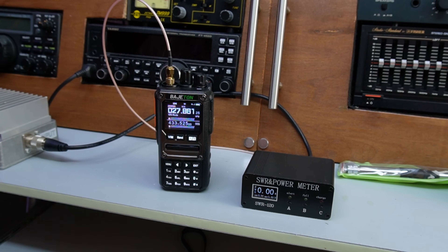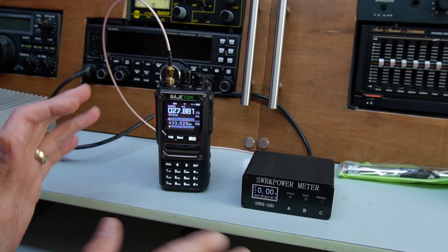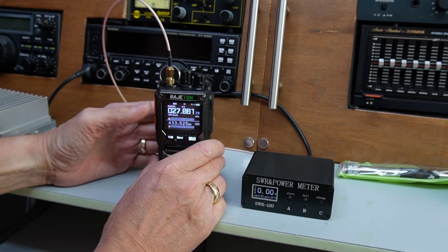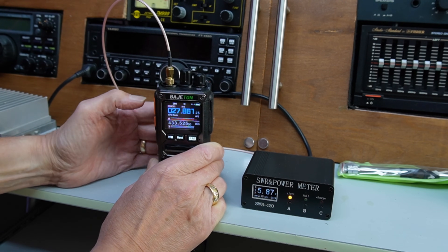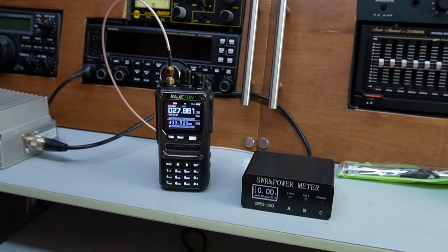Quick power test then — the radio claims to be 10 watts but that's not going to be on the CB frequency. We've been getting about five watts, so quick guess before I go — on channel 27 muppets. There we go: five and a half watts, going up. So yeah, between five and a half and six watts — pretty decent output for this radio.